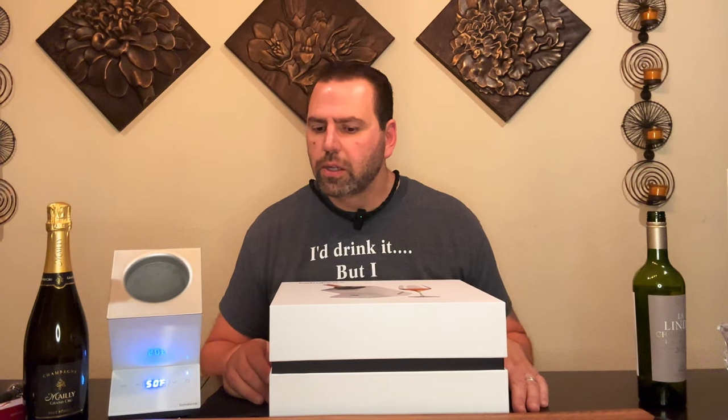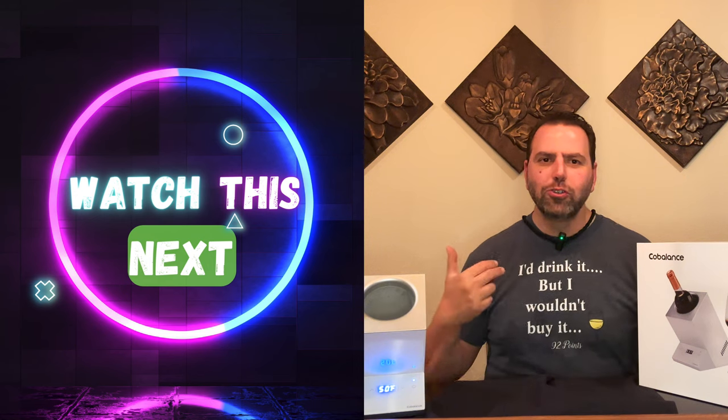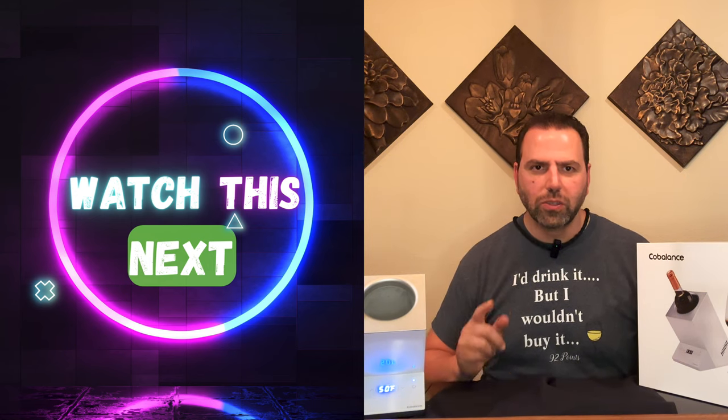One thing to keep in mind: don't use it inside cabinets or on unsteady surfaces — it does say that in the instructions, and this thing does have some weight to it. My overall recommendation: thumbs up. Thanks for joining us — don't forget to like and subscribe to the channel. George, Wine by the Bay TV — thanks for watching, we'll see you next time.